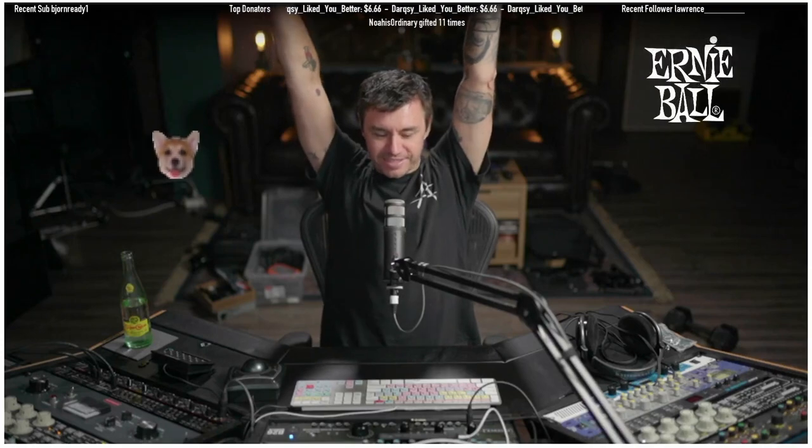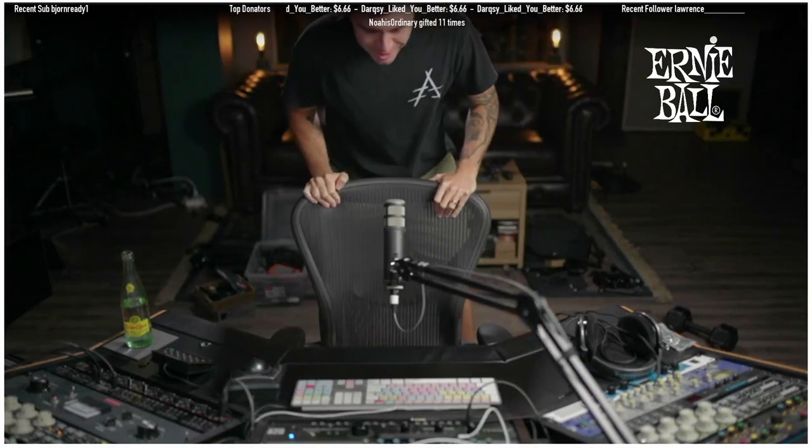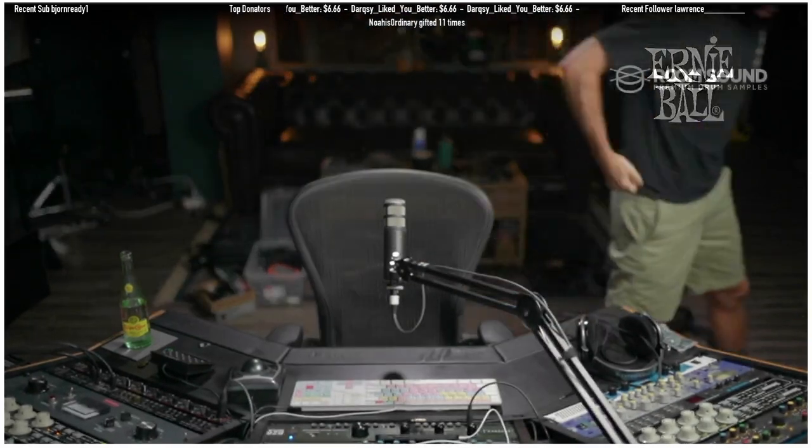Does ketchup belong in the fridge? Oh guys, hold on - the guitar is here! The guitar is here! So stoked, okay hold on, I'll be right back.